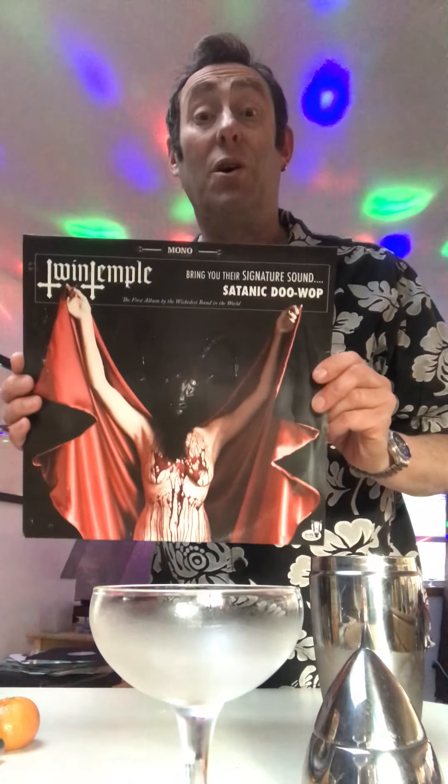So when you get a request for a cocktail called Satan's Whiskers, what can you do? Well, the first thing I decided to do was put on some satanic music — and I kid you not — and then make the drink.